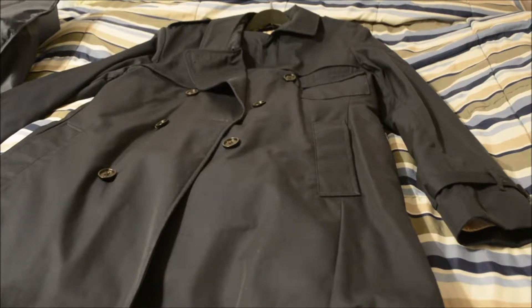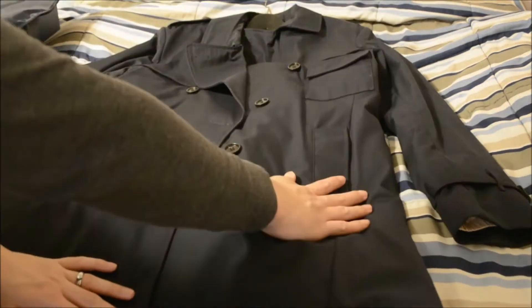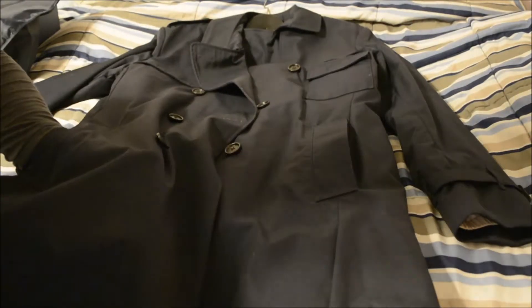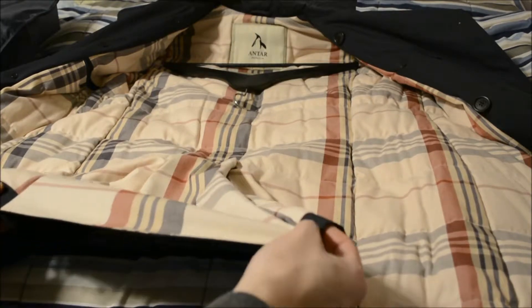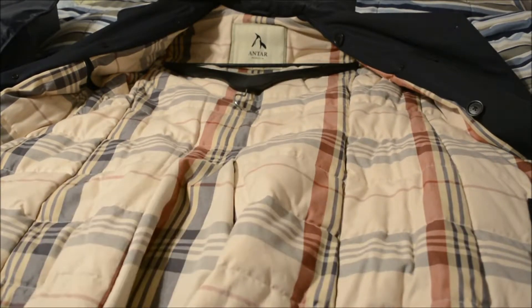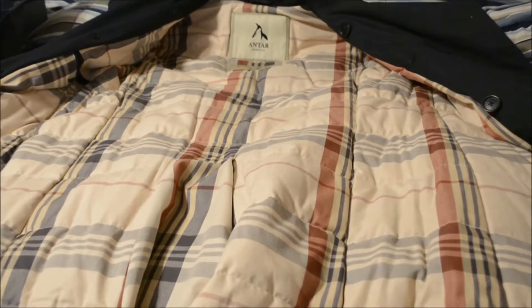So here we have the Antar Penguin jacket. There are actually three pockets on the front side: there's a left chest pocket and there's a left and right pocket for your hands, and they actually go pretty deep — almost like a foot inside the jacket. When you open it up you'll see this beautiful Burberry-like pattern, and at the bottom it sort of flares out to give you some leg space when you're sitting down.